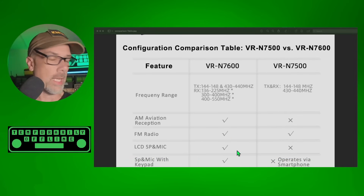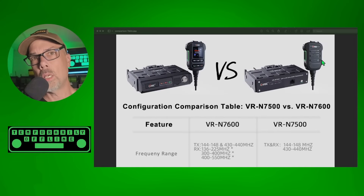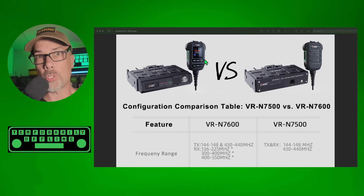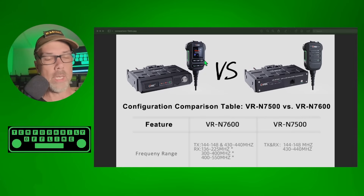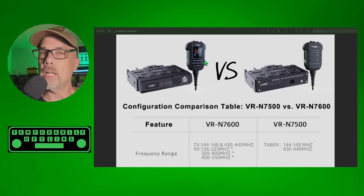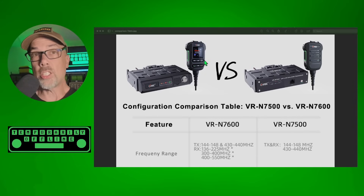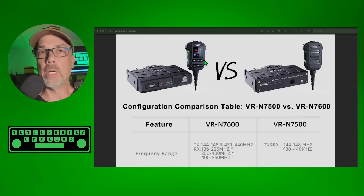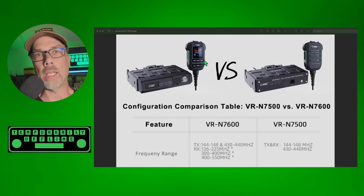The 7600 has a new and updated microphone. They're both pretty decent microphones, but the 7600's has a couple of extra buttons and a color screen on it. With that screen on the microphone, you can actually program the radio straight from the keypad. I've already got a video on doing that — I'll link it in the description down below. It's not easy to do, but it does get the job done when you very quickly need to do something and still have the radio accessible.